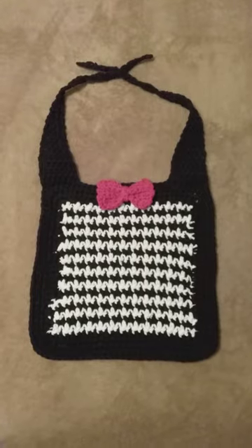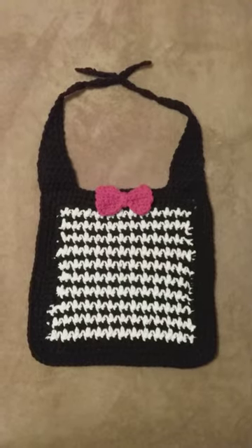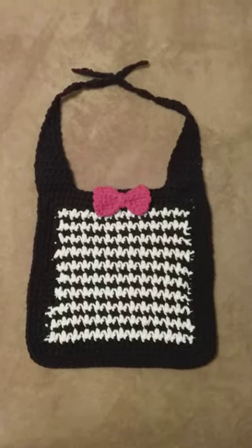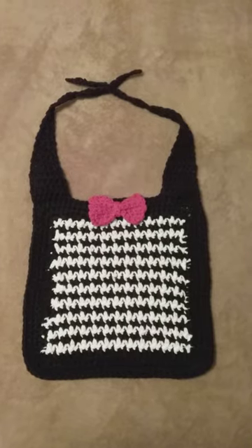The instructions on how I made it will be in the description box of this video. I wanted to come on and show you another design of Classy Kim's crochet — a baby boy bib.